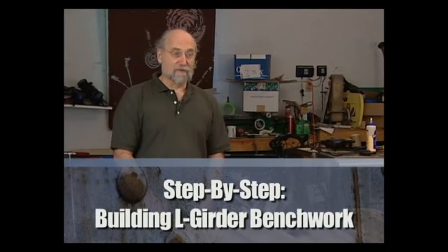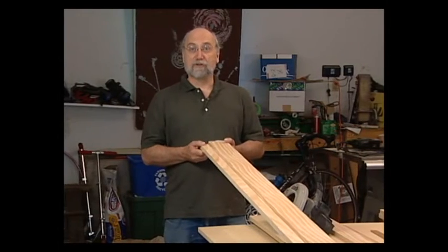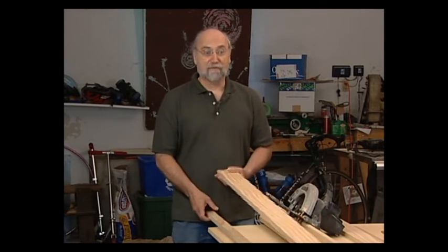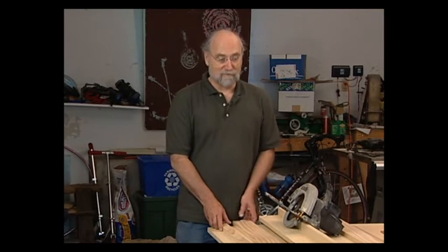The primary component of benchwork is wood. Wood is available in dimensional lumber, though good, straight, clear lumber is harder and harder to find, and when you do find it, it's expensive. This 1x4 piece is a little over $7, about $3.50 for the 1x2. It's also restricted to the dimensions you get from lumber yards.